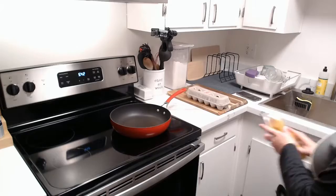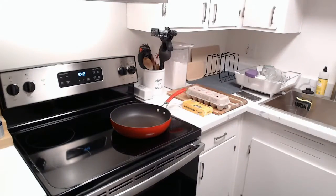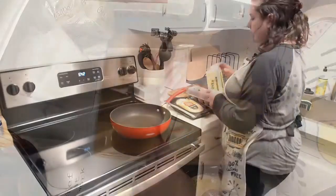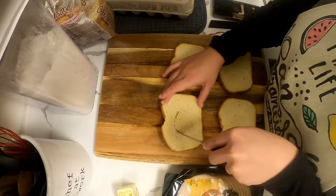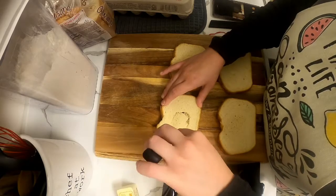We're going to prepare some ingredients — we don't need much. We need eggs, butter, cheese, turkey, bread, and a stove top with a frying pan. You can also use a griddle. I'm using large pieces of white bread, thick pieces — not exactly Texas toast, but you could use that if you have it.